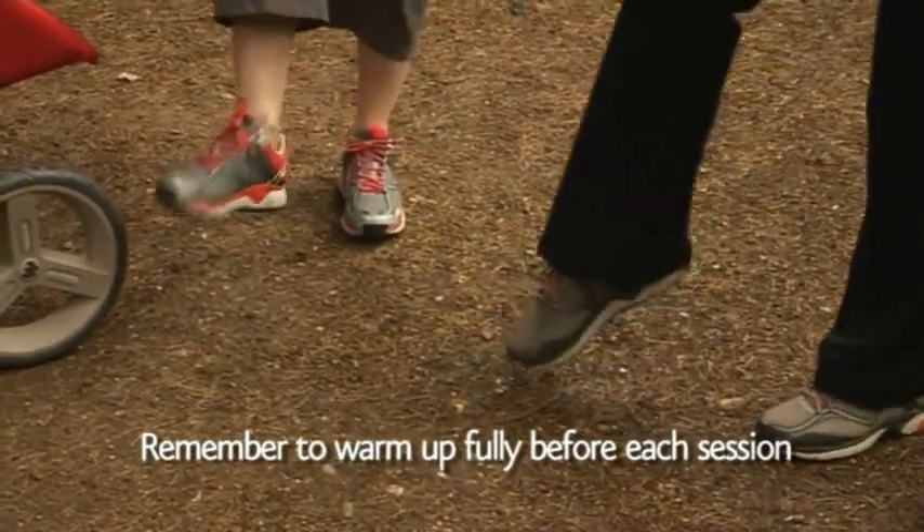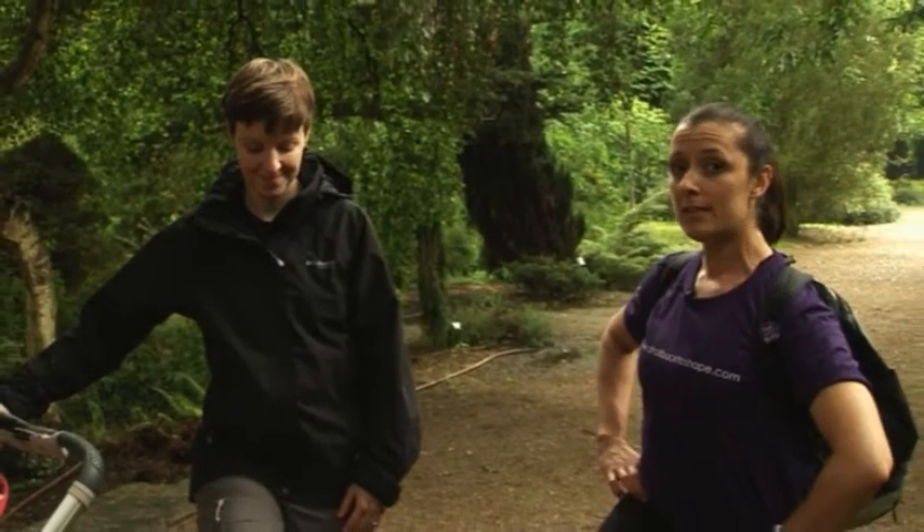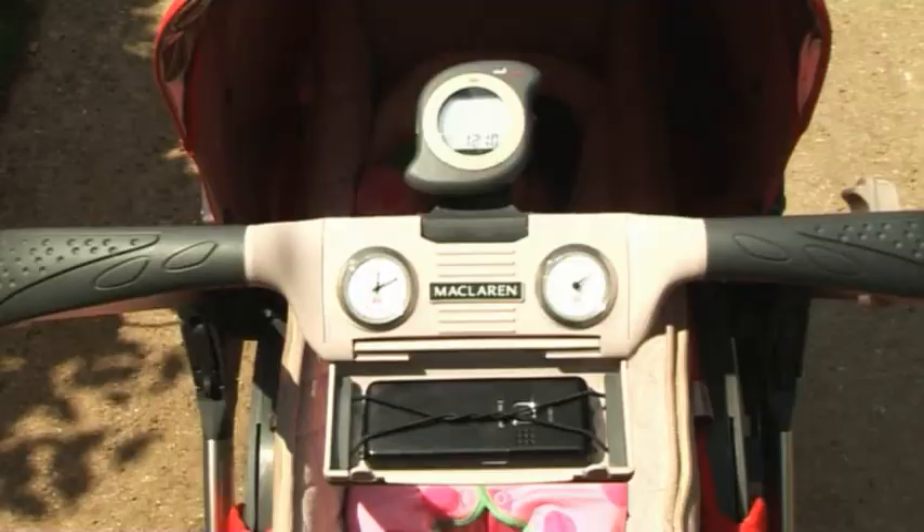Maybe swap over and try the other side. This high-low interval training means that you may need to time the sessions that you do. So use your strollometer for the intervals, or use park features like lampposts and benches as interval markers.